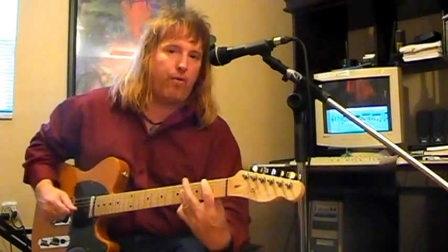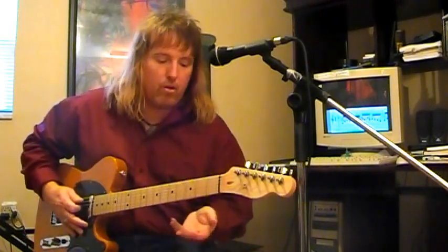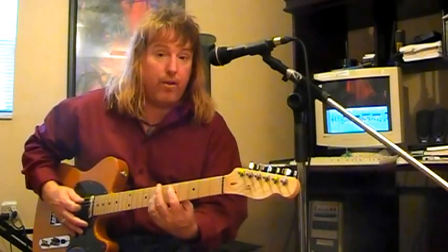And it resolves up one fret. So, for example, if you're at the fifth fret on the fifth string, you can resolve up one fret from there.